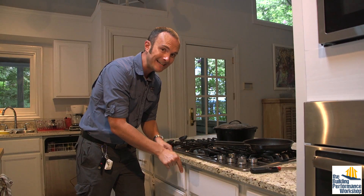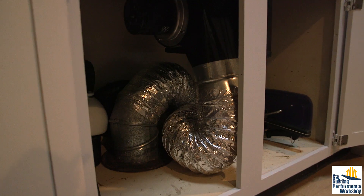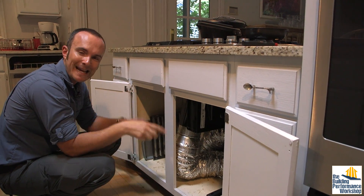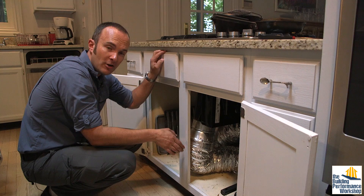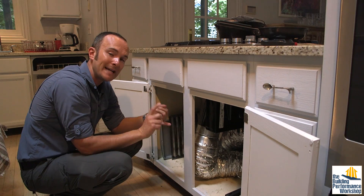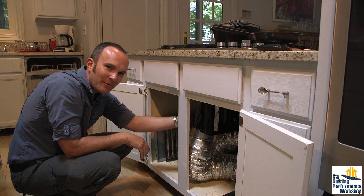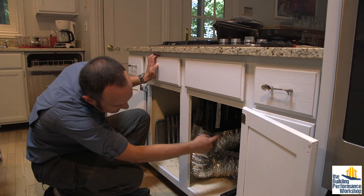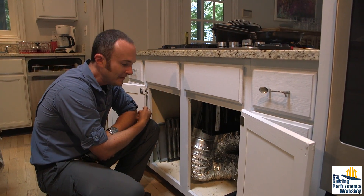What you can't see is how this is vented under the cabinet — and this is the wrong way to vent any air. Air should go in as straight a line as possible with as few turns and as smooth a duct as possible. This flex duct is much rougher for air to travel through, which induces a lot more back pressure — partly why it's so loud and why it's not moving nearly as much air as was measured in the lab.